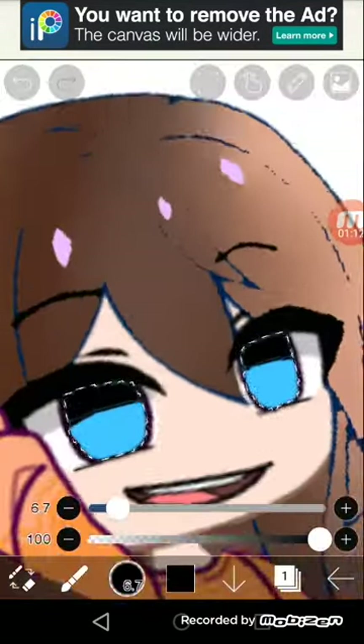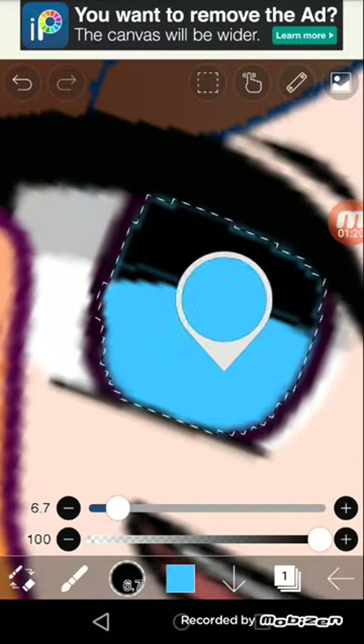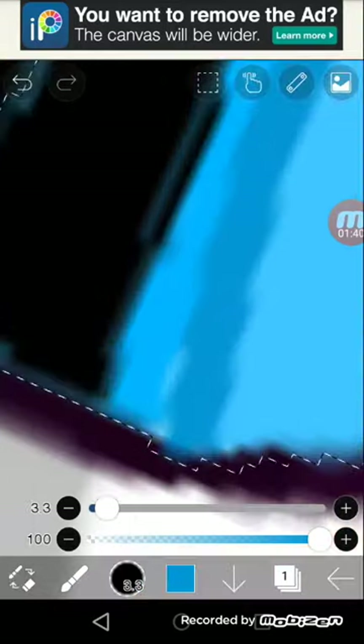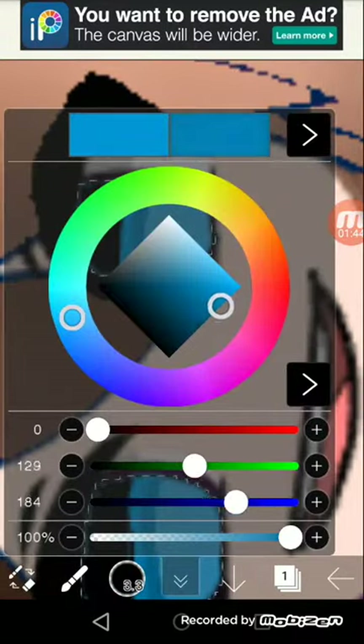You put the black one right here and the normal one here — the one with blue — and then you pick my color with the dark, like this. I don't know when I'm recording but this is what you do. Done it.